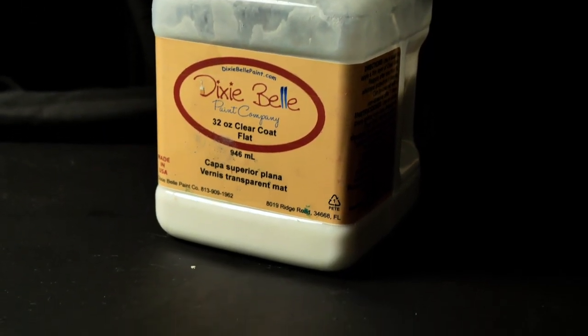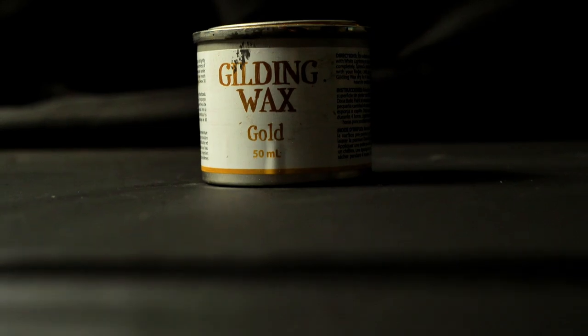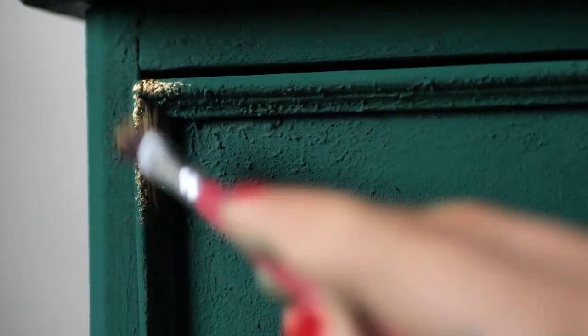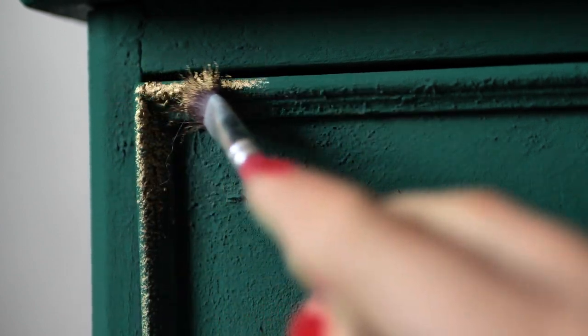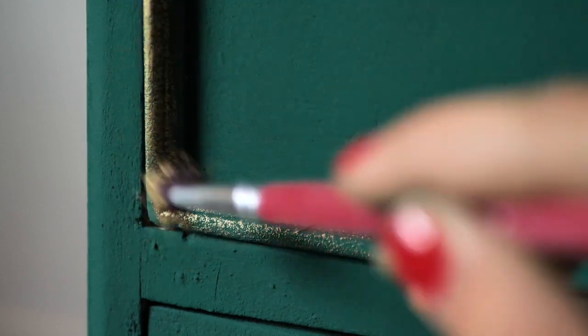We let the piece dry overnight and then we sealed it with three layers of flat clear coat, letting each one dry for about two hours. Then we applied golden gilding wax on those details because it would be a shame not to — it gives an elegant touch and this is the look we are going for with this piece.